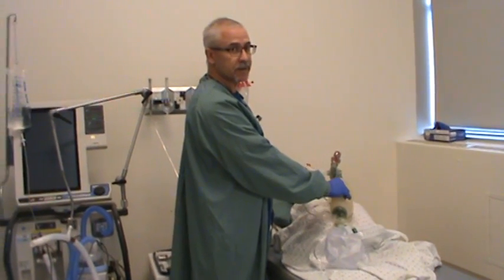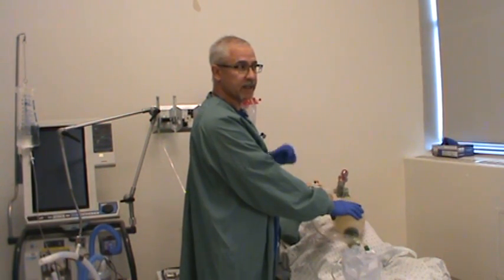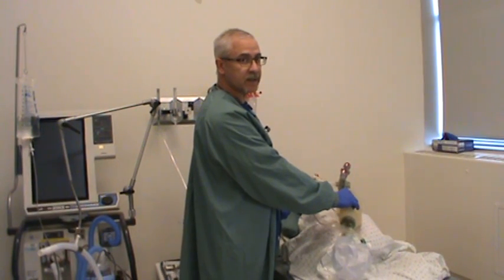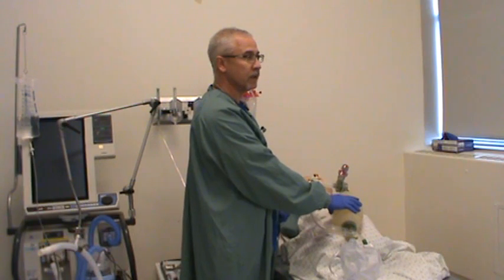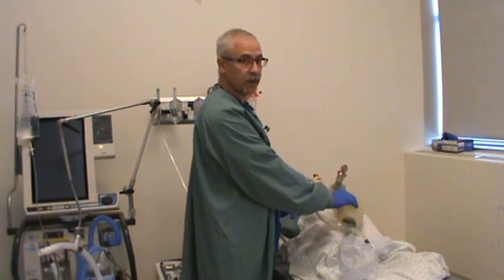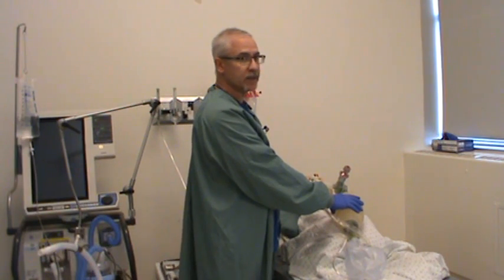When it comes time to suction your patient, advance the catheter so it goes down into the patient's trachea. When you hit resistance, stop, pull back a centimeter, then apply suction for roughly 10 to 15 seconds. Always hyperoxygenate your patient for at least two minutes prior to suctioning on 100% oxygen. You can do that with your ventilator, or in this case I have the bagger hooked up to the patient's airway providing 100% oxygen. Always tell your patient what you're going to do as well.